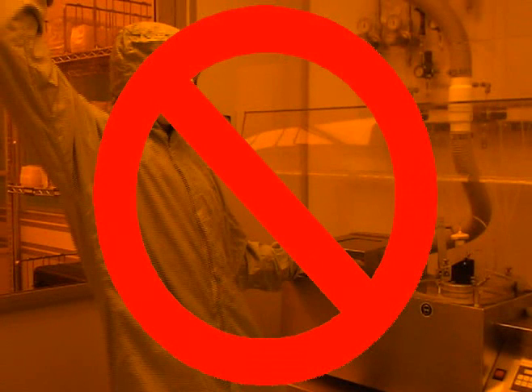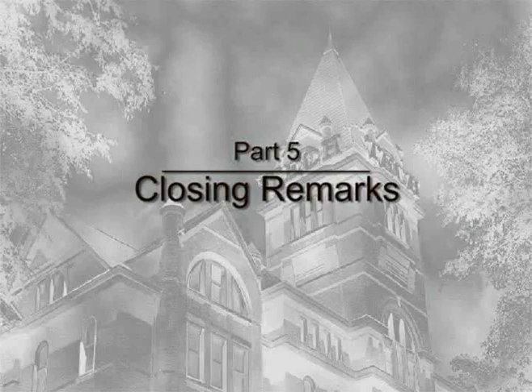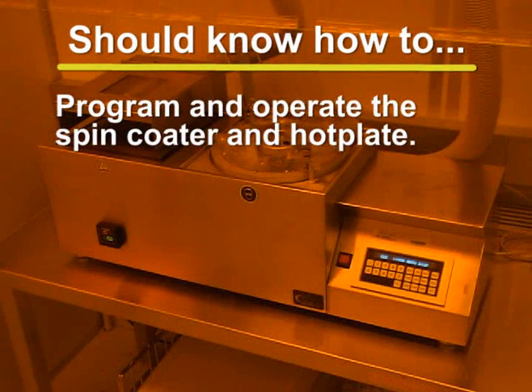Do not touch the surface of the hot plate while it is in use — it is very hot and can cause serious burns. You should now have a pretty good understanding of how to properly program and operate the CEE-100CB spin coater and hot plate. If you have any questions, please contact an MRC staff member.